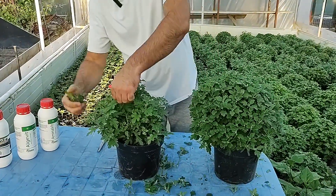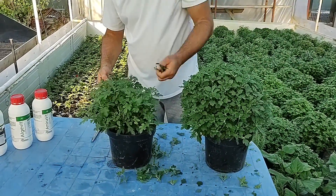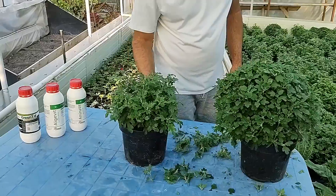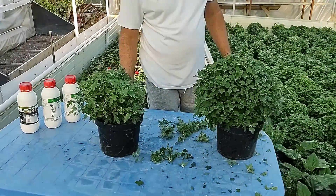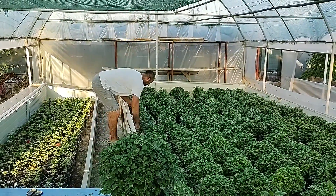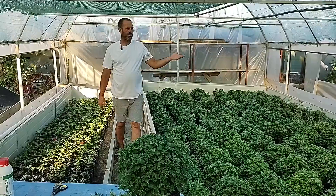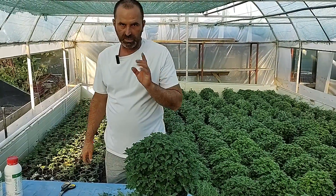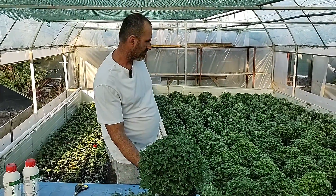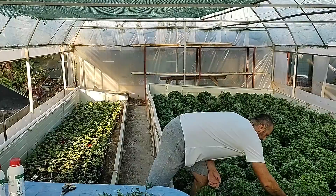Si la acestea o sa procedez in felul urmator: vin si ciupesc aceste varfuri care ies din decor, din forma de sfera. Si dupa cum vedeti, ramane si ea tot cumva rotunda, nu este foarte rotunda. Sa stiti ca eu nu am pretentii foarte mari anul acesta pentru ca sunt incepator, in conditiile in care am plecat acum 2 ani de la 2 plante. Si am acum inca 60 de plante si aproximativ 1000 de ghivece. Eu sunt foarte multumit daca reusesc sa vand jumatate. Ma cam ambitionez la vanzare si sa vand clientului final - nu vreau sa profite altii de munca mea.